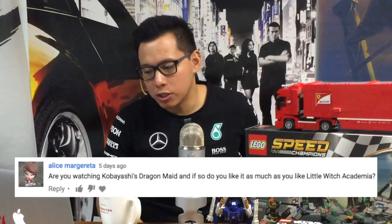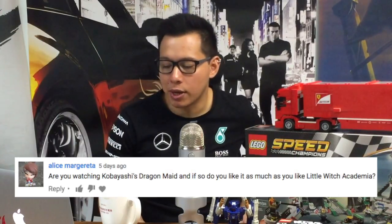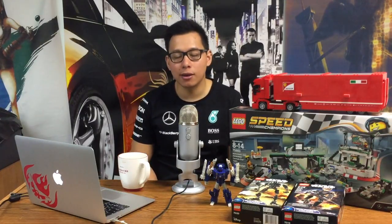Alice wants to know if I'm watching Kobayashi's Dragon Maid and if I like it as much as Little Witch Academia. I'm not watching Dragon's Maid. In fact, I'm not watching that much anime this season — I'm only watching Little Witch Academia and Yowamushi Pedal, because I love cycling and I love cycling anime. But I do want to get to Dragon's Maid; I've heard nothing but great things. I heard it's like this year's KonoSuba, so I'm sure I'll love it and I'll definitely get to it when I have more time.